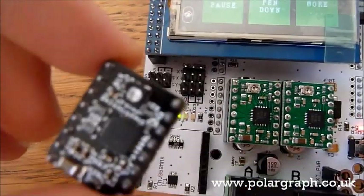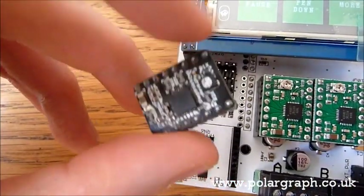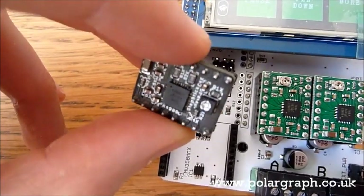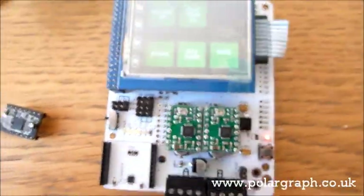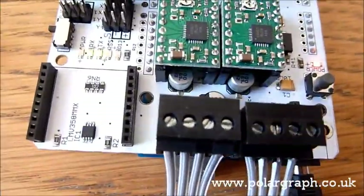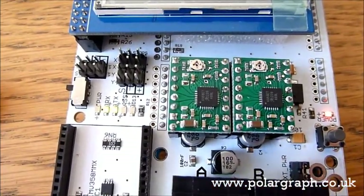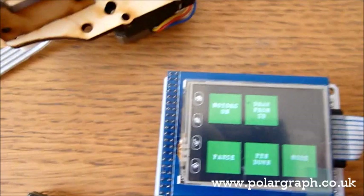The regular ones don't need much tuning — they work fine out of the box with their default setting, whatever the pot happens to be set to, straight away. They are a better fit for the Polograph SD, but either can be made to work. These Pololu ones, however, require a bit more tuning. I'll show you this — I spotted it when I was testing this one which I'm making up at the moment.